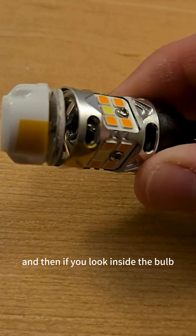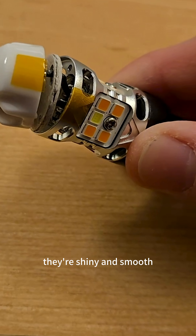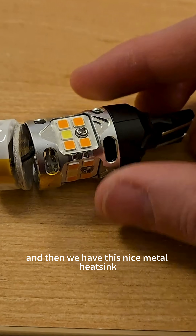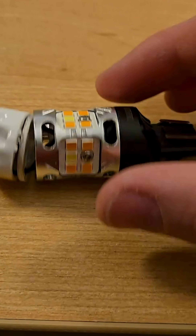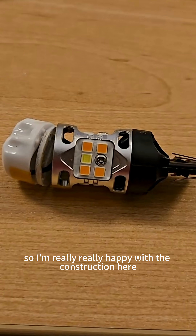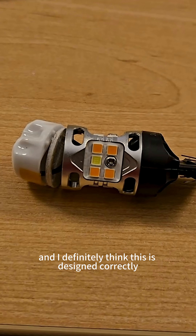If you look inside the bulb you can see that we have very good solder joints between the PCB layers. They're shiny and smooth — that's exactly what I want to see. And then we have this nice metal heat sink that is encompassing the different areas of the LED. Overall this is a very good design product, and I'm really happy with the construction here. I definitely think this is designed correctly.